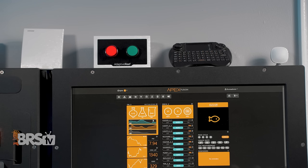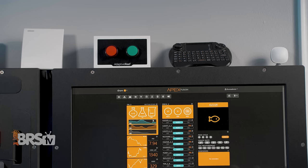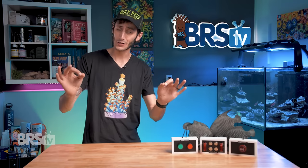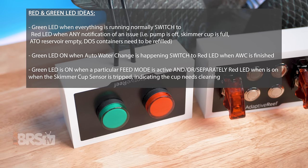You can have it switch between red and green to let you know the status of one particular piece of equipment — for example, green means it's running and red means it's off — but you can also have them separately indicate the status of two individual pieces of gear. Like if my doser's currently running, the red light is on, and when the doser stops running, the red light goes off. They're also great for acting as an indicator for reminders or active notifications, or even as a simple tank status indicator for tank sitters — just tell them: if the light's green, everything's good; if the light turns red, call me immediately. A good example: the green LED is on when a feed mode is active and turns off when that feed mode is finished, and separately, the red LED can come on when the skimmer cup sensor is tripped, indicating the cup needs cleaning.